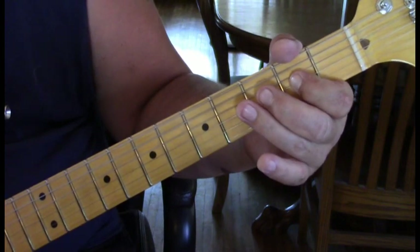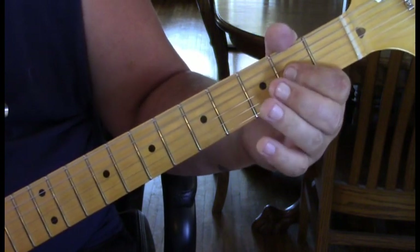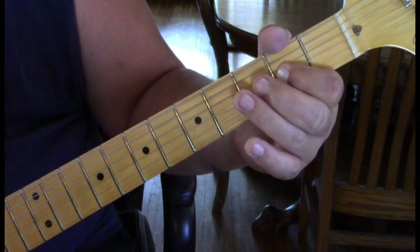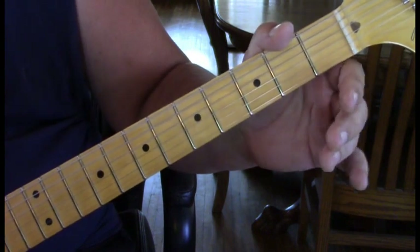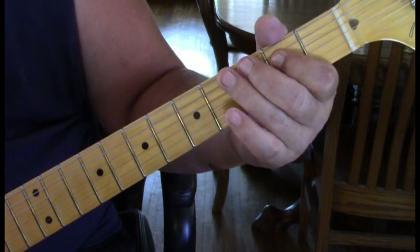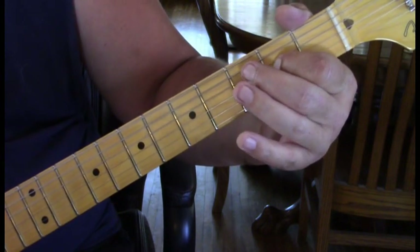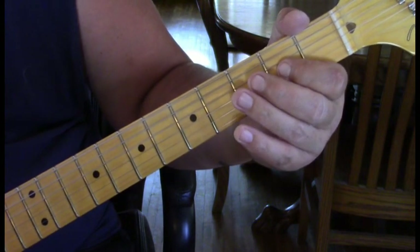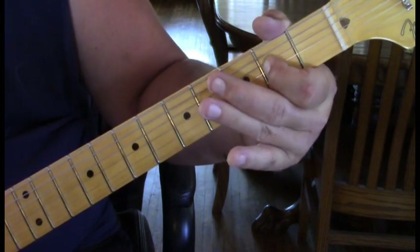We're going to do this lick: with the third string hit two, then again hit the second fret and pull off to open, landing on two on the fourth. Open third, second of the fourth string pulled off to open, and then three to four on the fifth, landing on two on the third string with some vibrato.